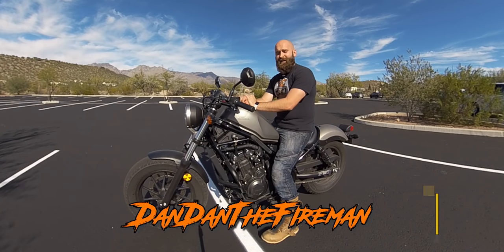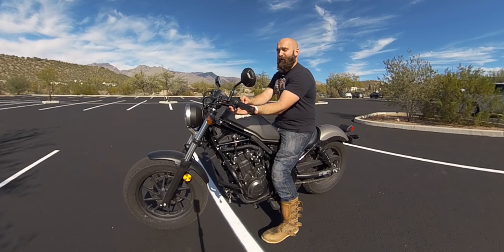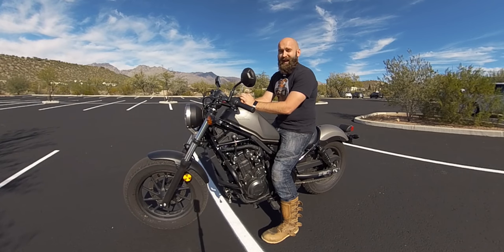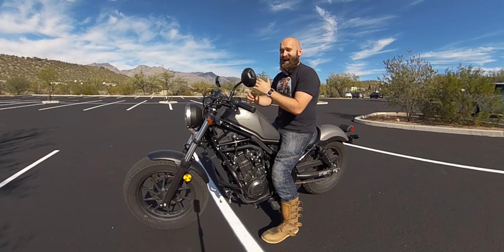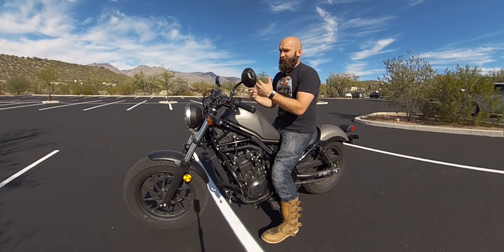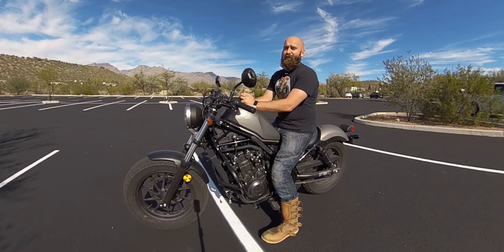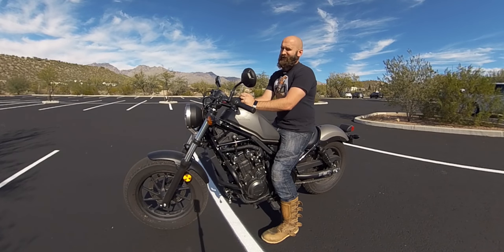What is up everybody? Dan Dan the Fireman here and I want to make you a safer rider. We're going to go over friction zone and clutch control and how to set it up without even having to go out for a long ride. We're in a parking lot practicing this, so you can actually practice it in your driveway or a parking lot. Let's go ahead and jump right into it.